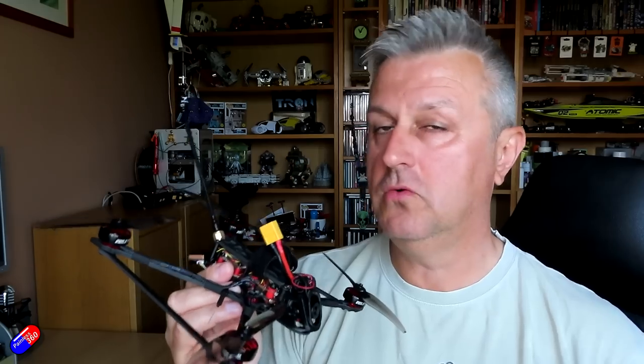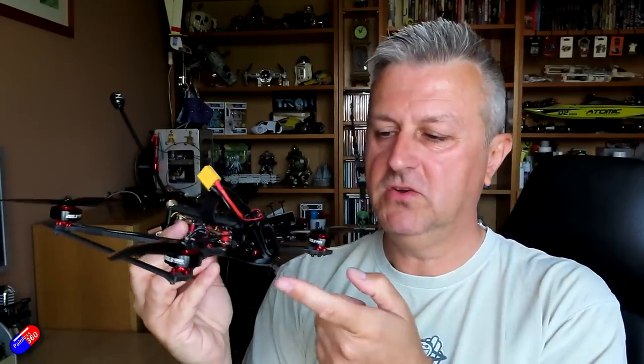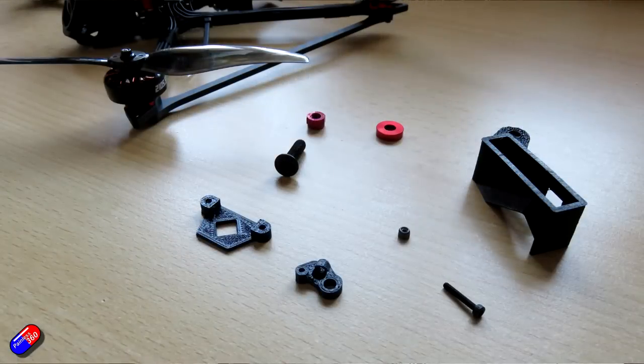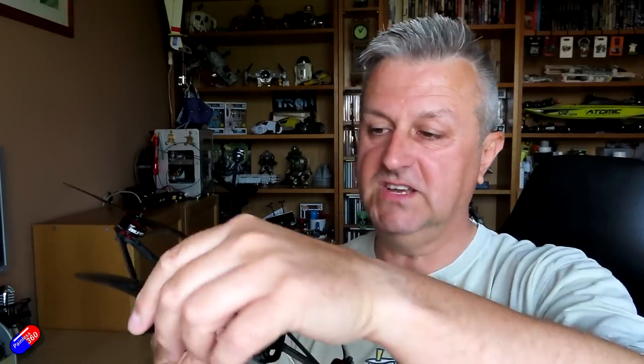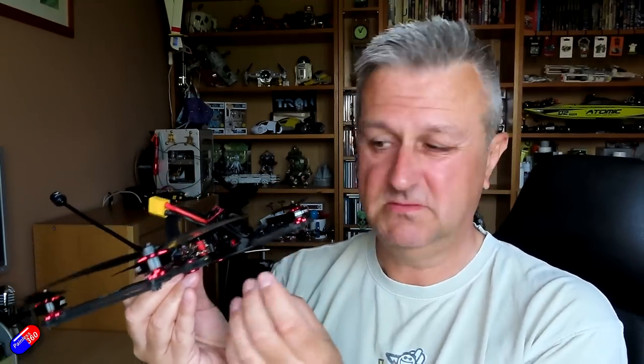It would be nice if there was more thought about how to mount an Immortal T antenna, or some standard supports out the back. With a long-range model, most people are going to be flying it with things like Crossfire, and if you're getting this kind of endurance you're going to want a little more distance. Having some kind of bracket or adapter in the box would be nice. It would also be nice to have an obvious place on the frame where an antenna would just clip in and give you really good antenna alignment.